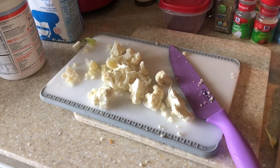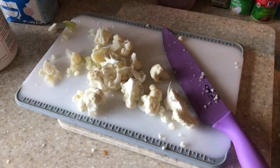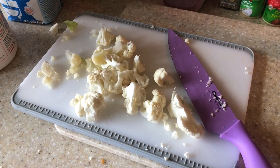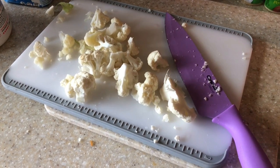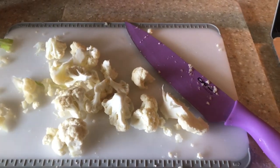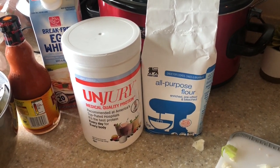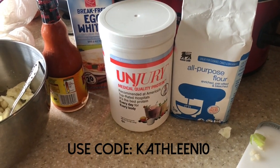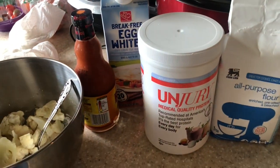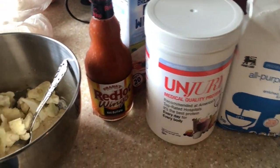I've got everything prepped. I'm going to show you guys and then we'll get started. I already started putting my cauliflower into the mix. I just went ahead and chopped up some cauliflower — just use frozen, honestly. There's no point in chopping your own, it's way too extra. I'm using a third of a cup of all-purpose flour, one scoop of my Ungeria unflavored protein, and three tablespoons of egg whites.